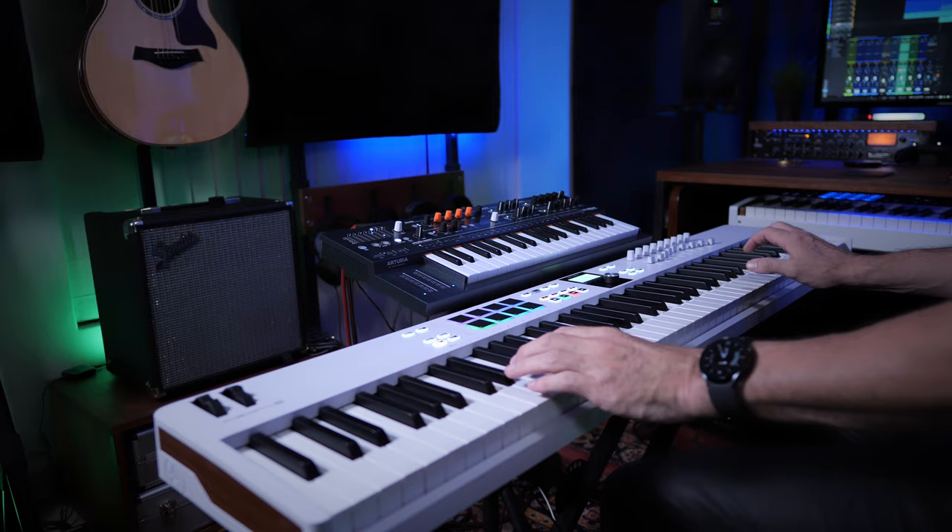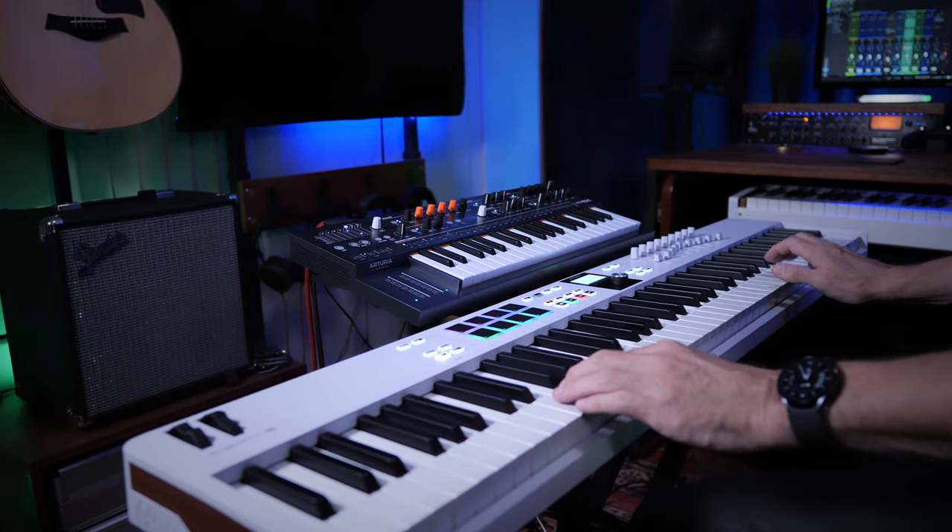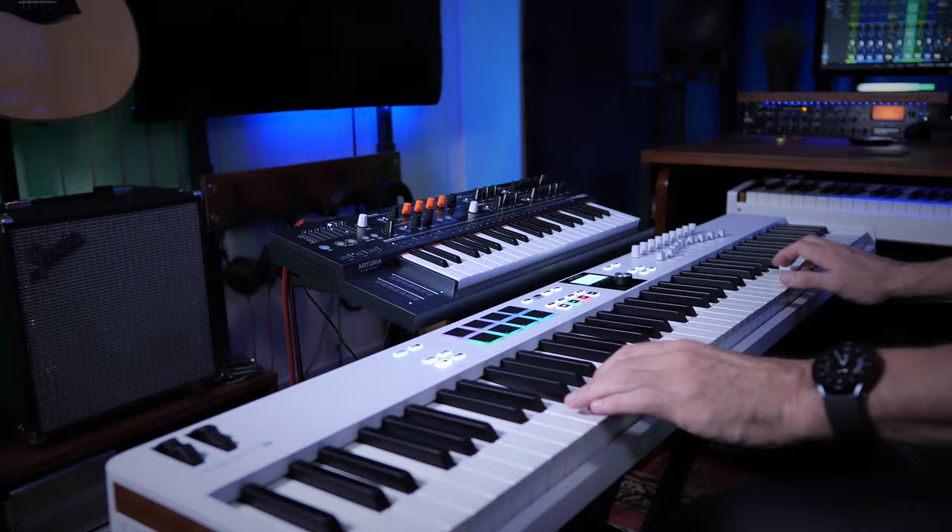Having those keys easily accessible to you without having to use the transpose button is very, very handy indeed. And thirdly — and I don't think this gets talked about very often — if you happen to have hardware synthesizers, which normally have much shorter keyboards, this enables you to control those synthesizers and use the full range again without having to use the transpose keys.